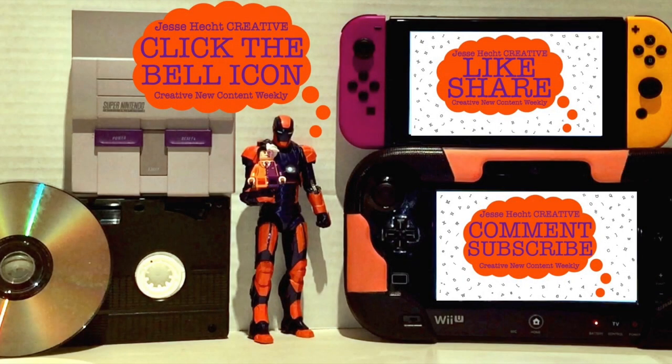Thank you so much for watching so far. Make sure to click like, subscribe, share, and leave a comment. You can also click the bell icon for more creativity.